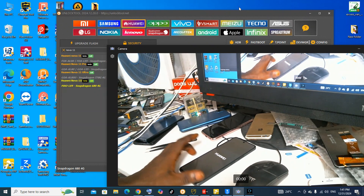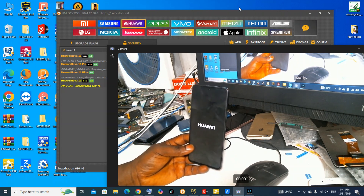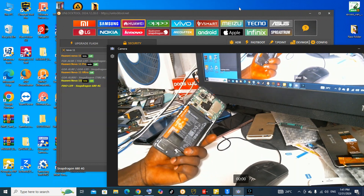I'm waiting for the Huawei to do the setup and see if the Huawei ID is gone or if it is unlocked. We are still waiting for the phone to boot up.